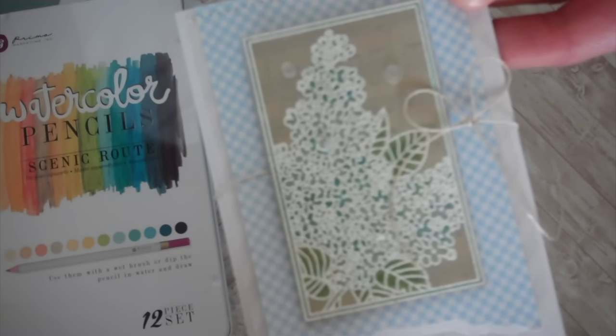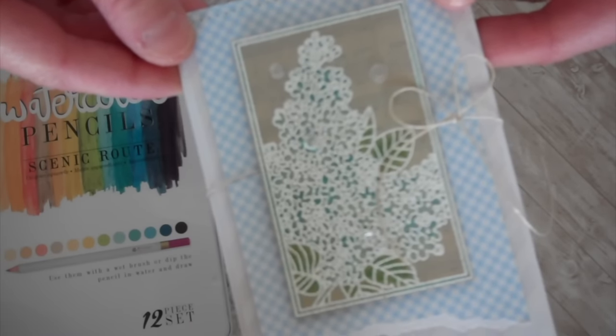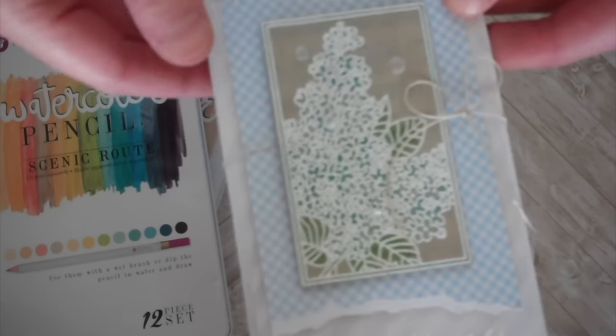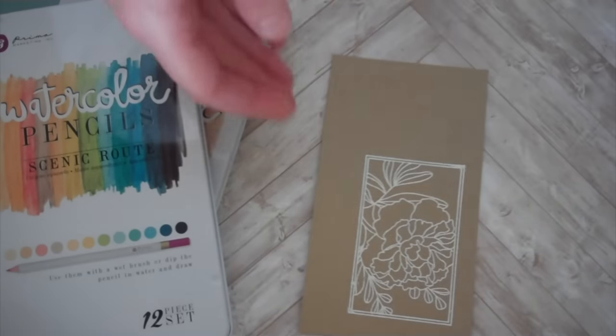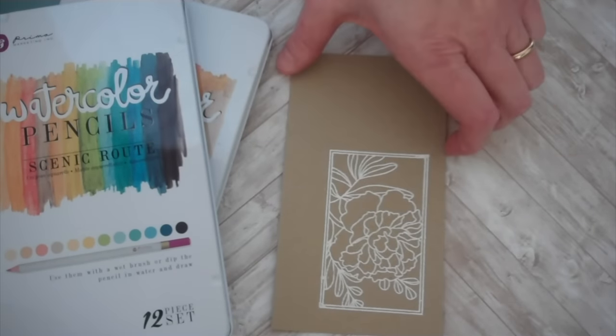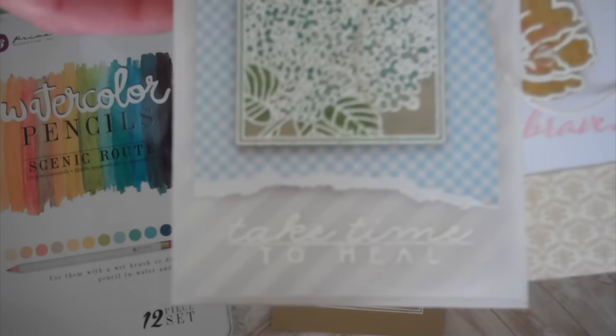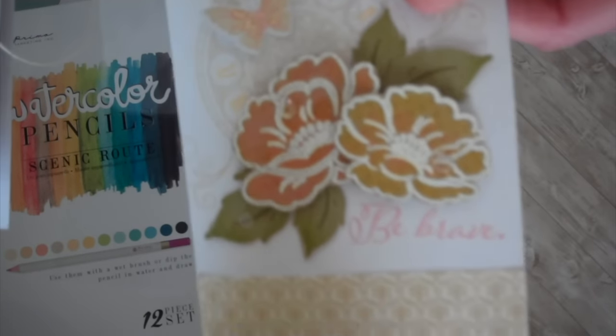I just used some different shades of blue in my colored pencils and colored in my botanical block. So I thought we would recreate one more. My challenge for you this week is to focus on colored pencils. And if you'll notice, this one says 'take time to heal' and this one says 'be brave.'